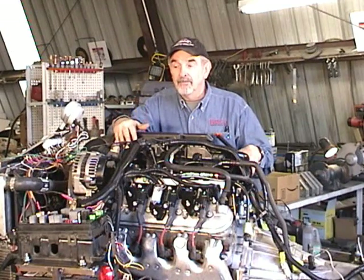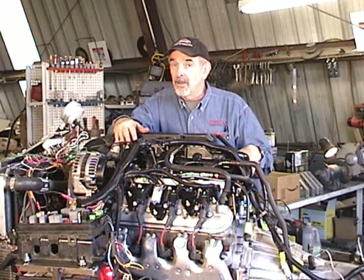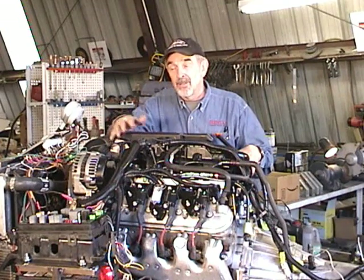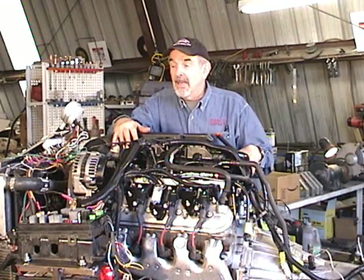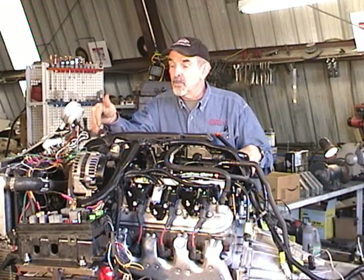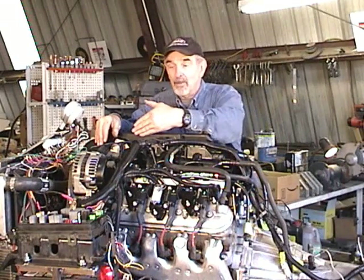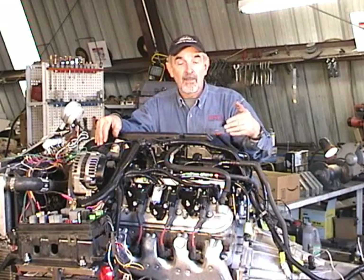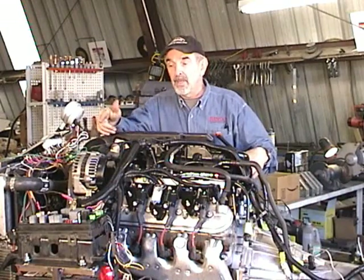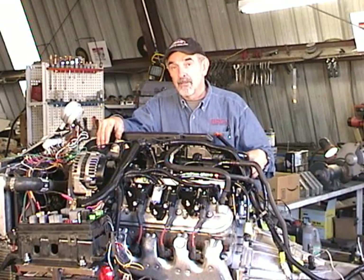This particular one is a little different because it has so-called displacement on demand. In other words, under light throttle conditions it actually shuts four cylinders off and just runs like a V4, so we may face some issues surrounding that. The other thing that makes this one a little different is the throttle body is drive-by-wire — there's no throttle cable. There's a sensor on the accelerator pedal and it sends an electrical signal through the engine control module up to the throttle body, so that may offer some challenges as well.